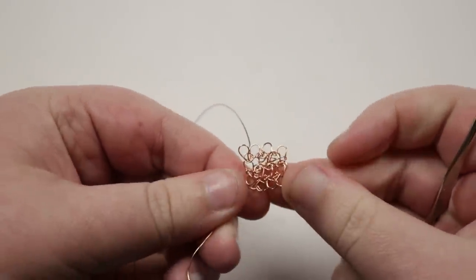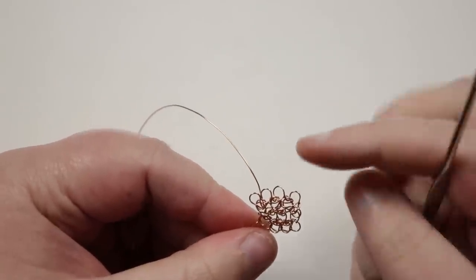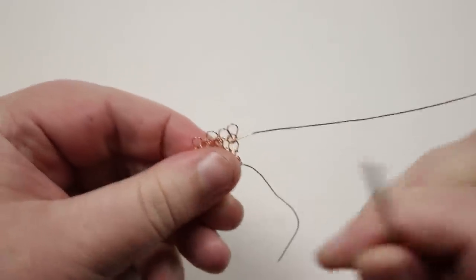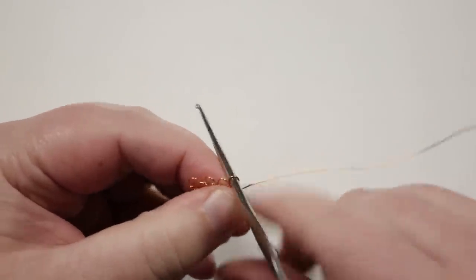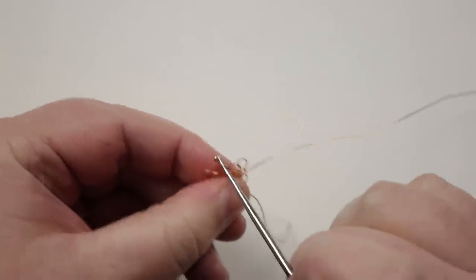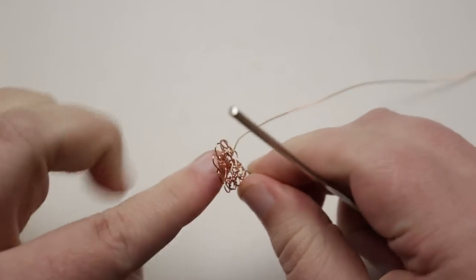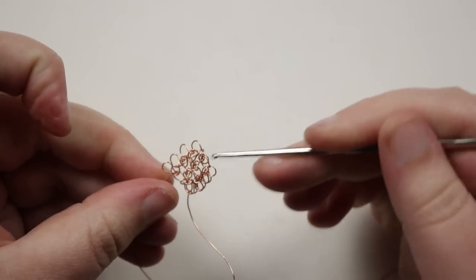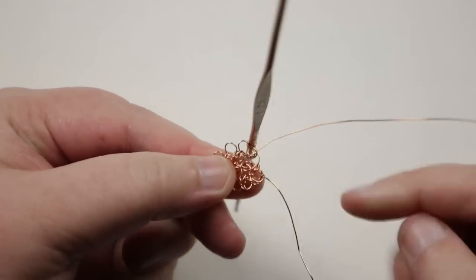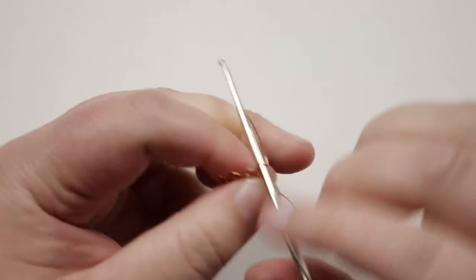When the final row is done with four loops, turn the piece to start the next row by flipping it around and putting the crochet hook back through the last loop made. In this next row I want to start adding my beads. I need to make sure beads are added on the same side throughout — every time the piece is in one orientation, that's when I add a bead, so they always end up on the same side.